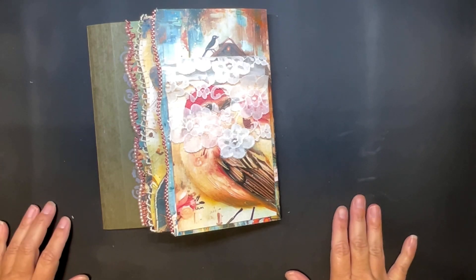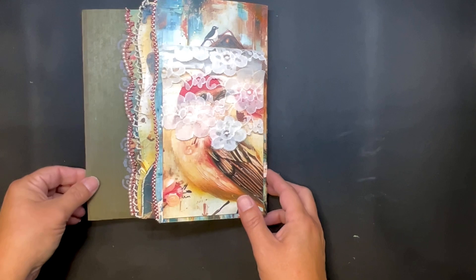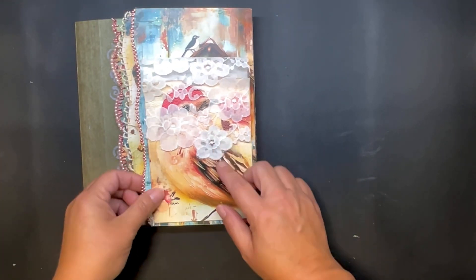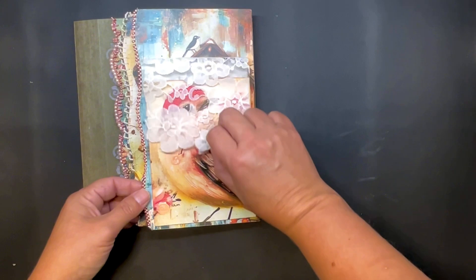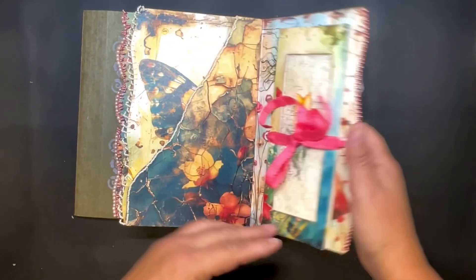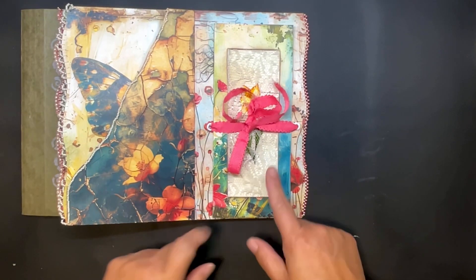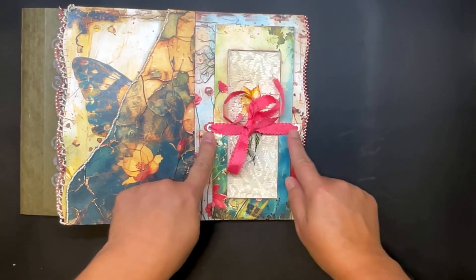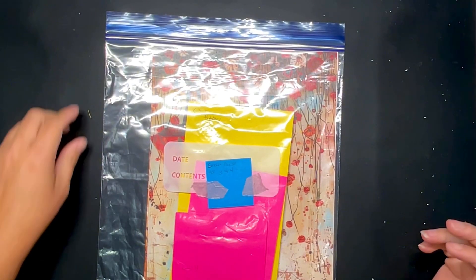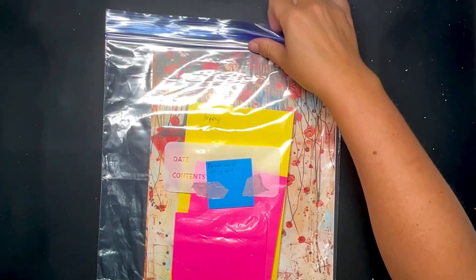Hey everybody, welcome to my studio. Today we're working on panel number three and four from the green file folder base. I've already got it assembled, I got the bird pocket all ready to go, and I have this notebook notepad in here, all tied in with some eyelets. Let me show you how I assemble this.